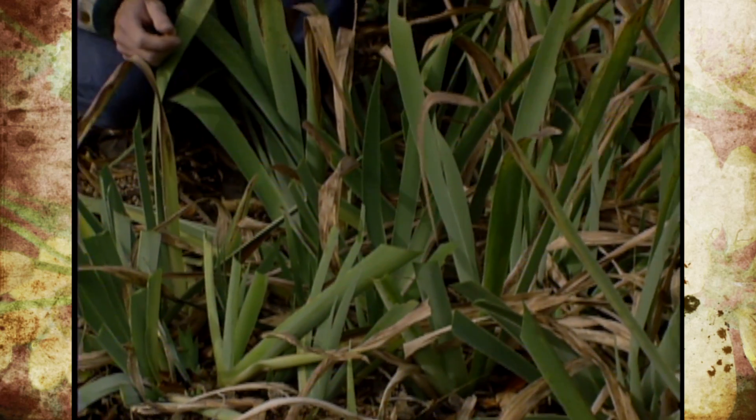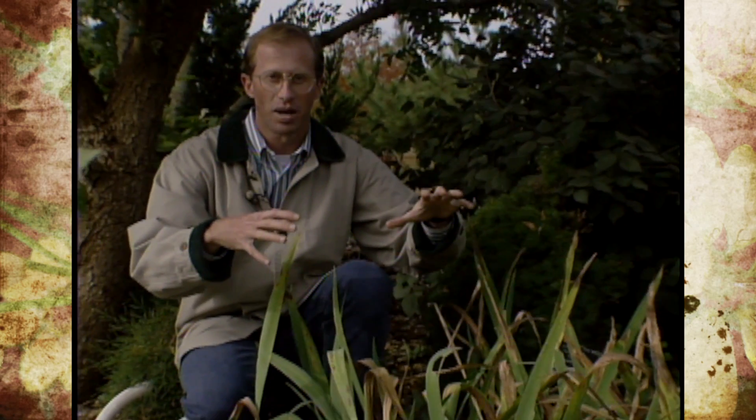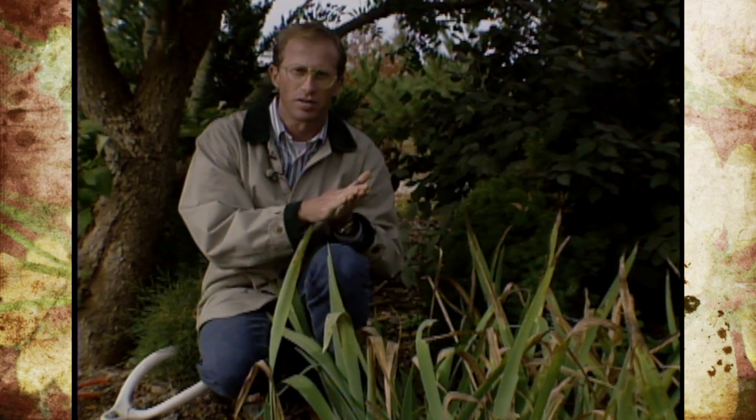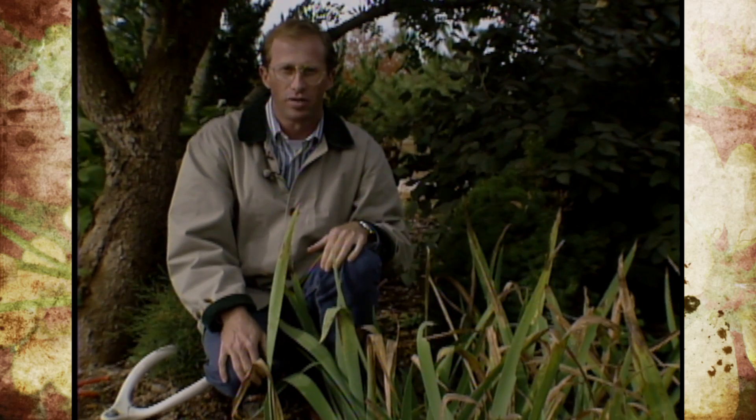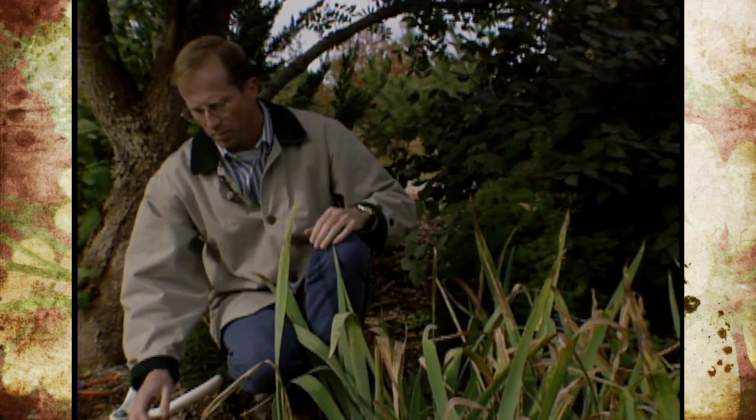The main problem with this one is our Chinese pistache and our crepe myrtle tree is giving us too much shade, and that's causing them to be partially shaded, which is really holding too much moisture and probably increasing the disease chance. But sanitation is really important.